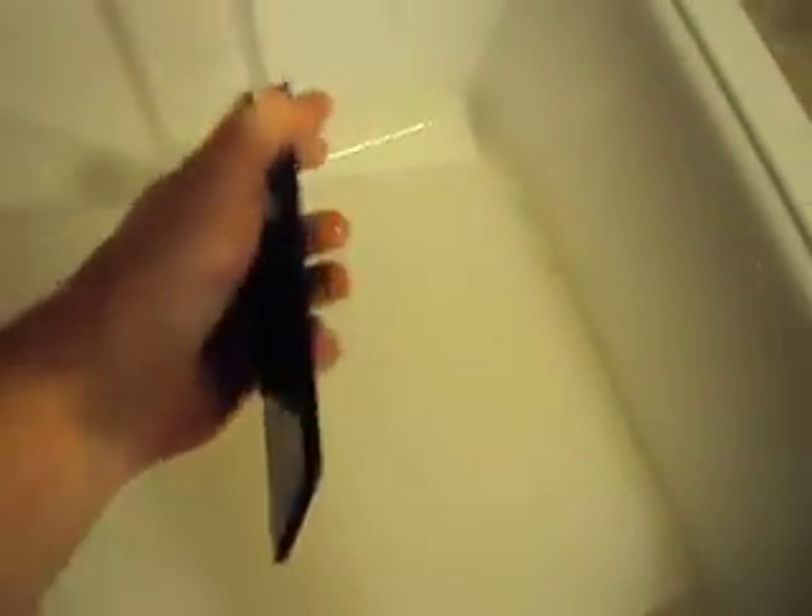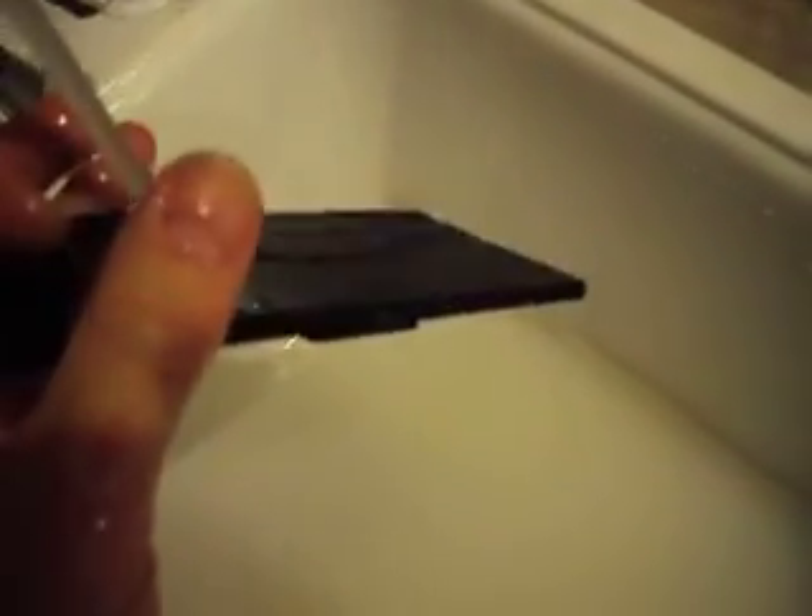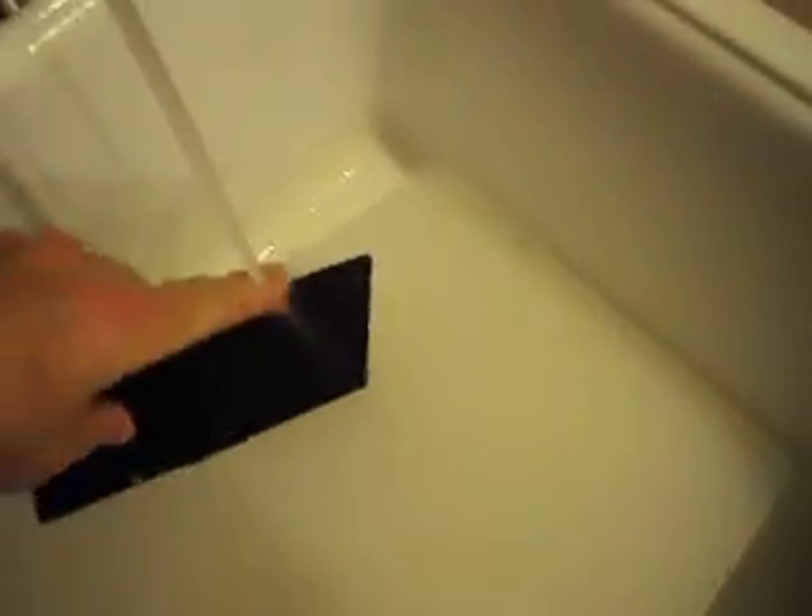Let's clean off the false bottom. Sometimes you need to take a little brush to this because it will build up. And you can see it — it has built up some algae on the edge.